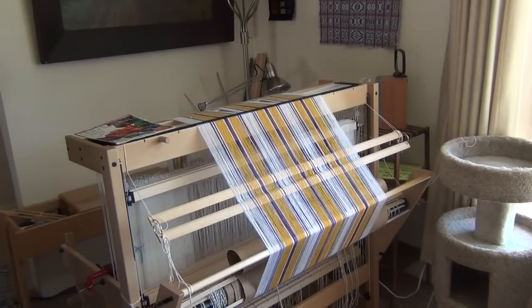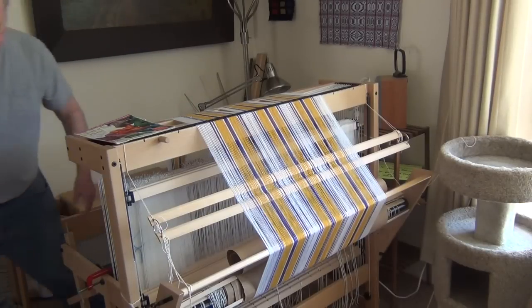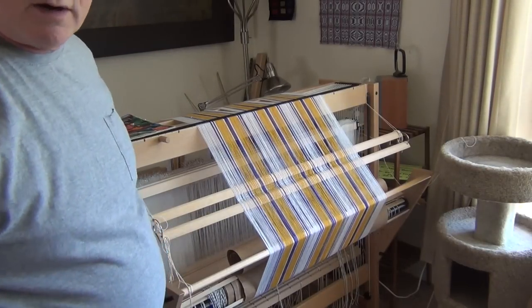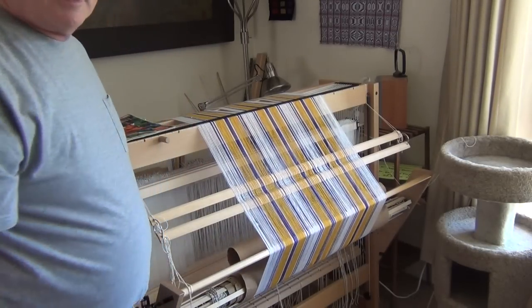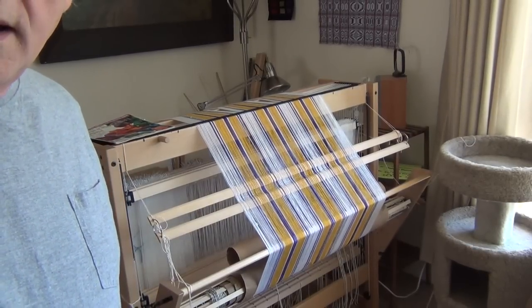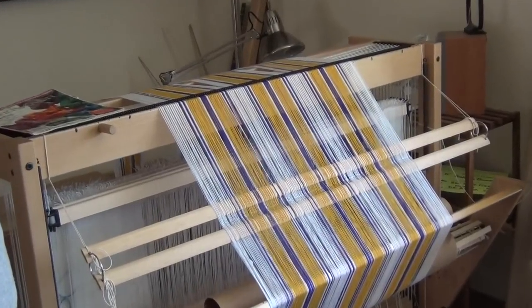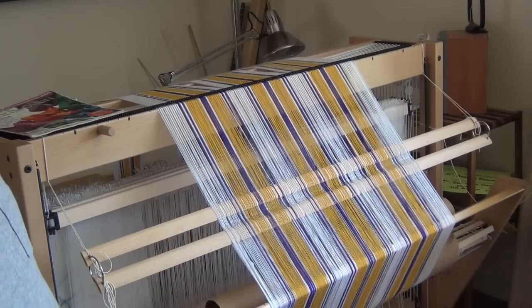I must admit I've had some problems with this particular warp. A couple of threads have gotten a little twisted and I've actually broken one or two warp threads and had to repair them. But I'm close to the end now, and I think we're past the point where it's going to break up on me again. Here's the pattern shown just in the warp, and I should finish winding on within 20 minutes or so.